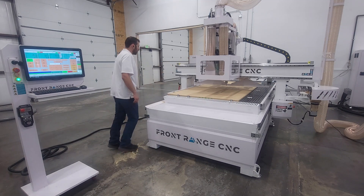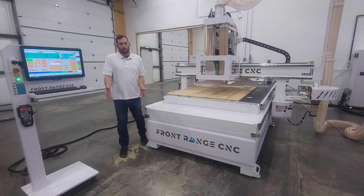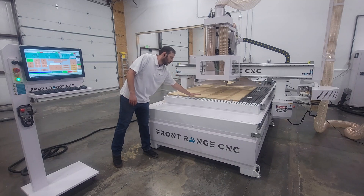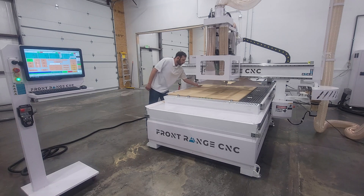We've got an arm here that you'll see later in the video — this arm will actually come down and can be used to push the sheet off if you have an unloading setup. If you do have an unload setup, it will push over our downdraft table here, and underneath there are slots cut that are also going to clean the spoil board as you push off.